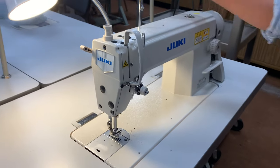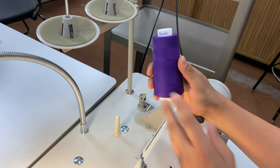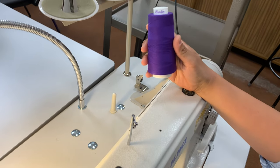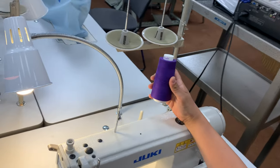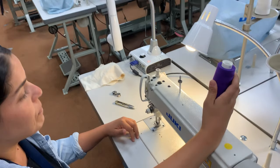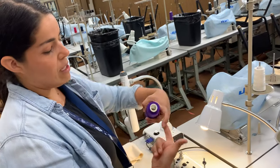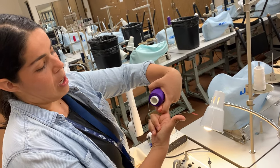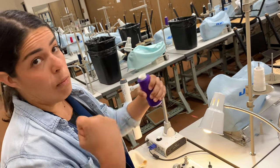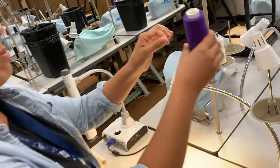I'm going to go ahead and start with the spool thread. With a lock stitch machine, there are two different threads: there's a thread on top of the machine — we call that the upper or spool thread — and then there's a thread that goes below the machine. This machine is made to make a lock stitch, which means it's a really tight, really strong connection of the two threads, how they interlace, and that's why we use it for apparel.